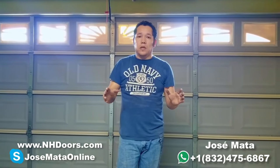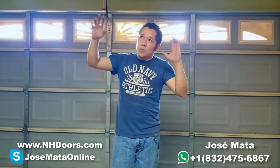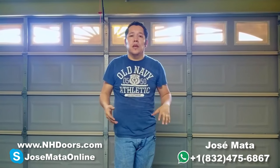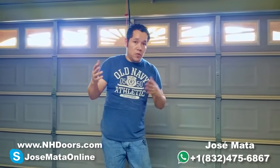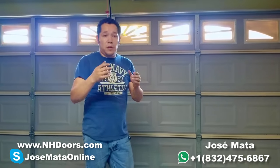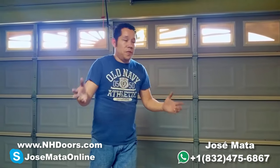Remember, if you're in Houston, Texas and you wanted to replace your opener, you can call me and we can help you with that. If you have any issues that you cannot figure out what's the problem, you can call me anytime or you can give me a text message, feel free.